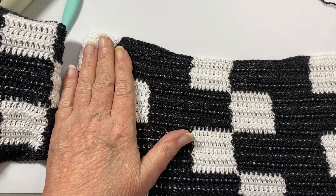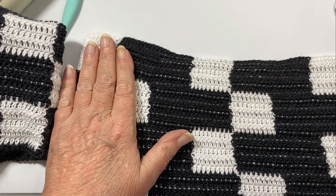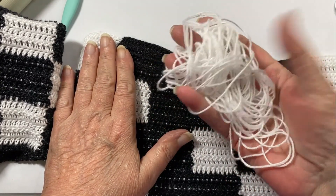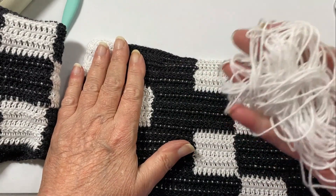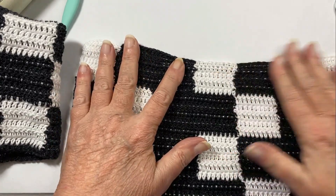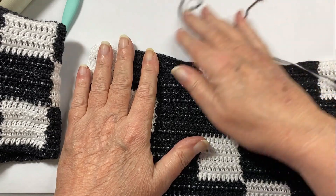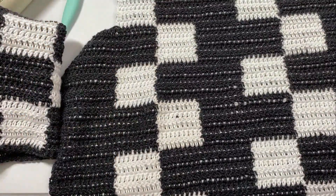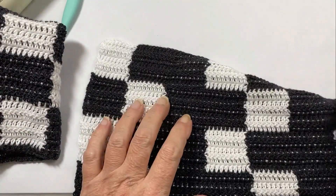Now what I need to do is work in my ends — and look, I had more than enough white left; I didn't have to break out another skein of yarn. Now we want to work in any ends on both sides that we have flying around. There should not be many at all, and then we're going to put this baby together.